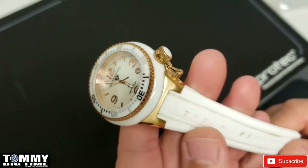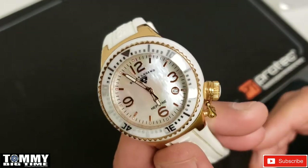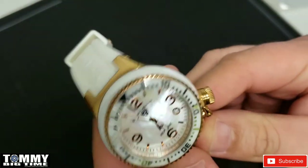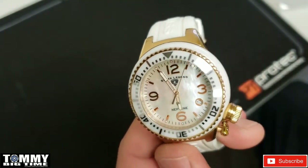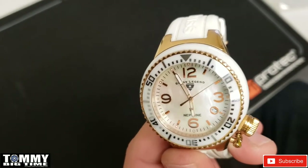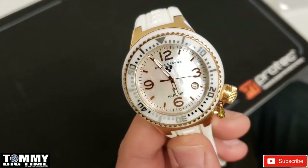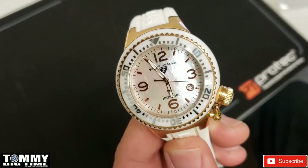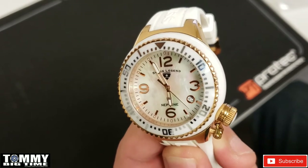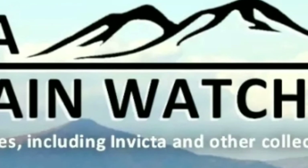I like the watch personally but I wouldn't wear it — it's a little small. I'm six foot three, 270 pounds, with an eight and a quarter inch wrist, and little watches just look funny on me. That's the main reason I'm an Invicta collector — I like bigger watches. Anyway, I hope you enjoy the video, have a great day. Make sure you're posting with hashtag Big Time Gang, and if you're shopping for a watch, check out Georgia Mountain Watches — link will be in the description.